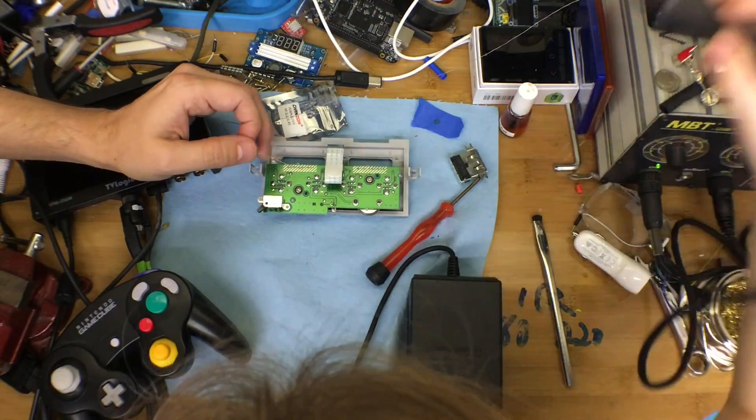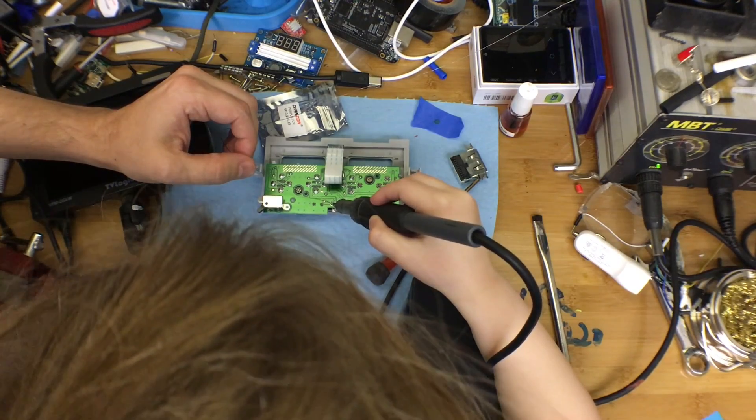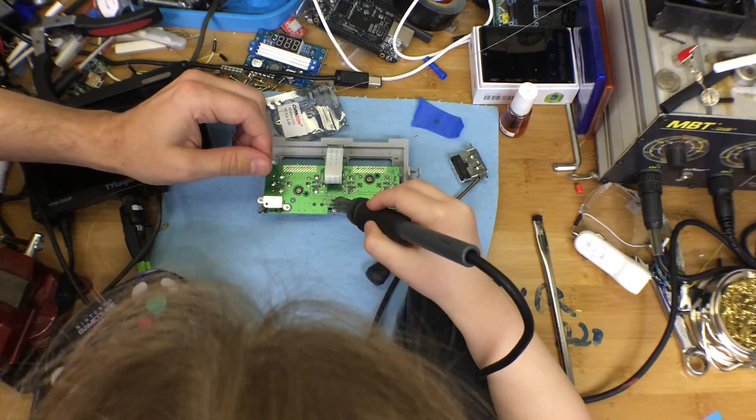Remember, grab it like a pencil. Remember, it's super hot, so anything you touch is going to melt. Go ahead and touch right where I'm touching. I'm melting yours — done. You did it!